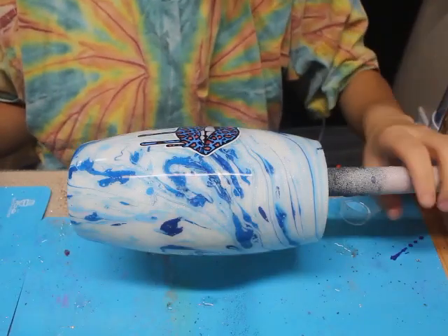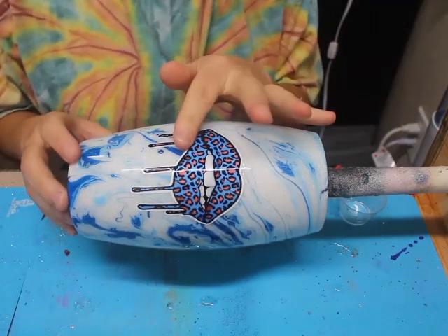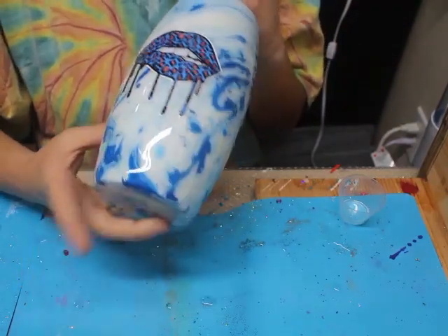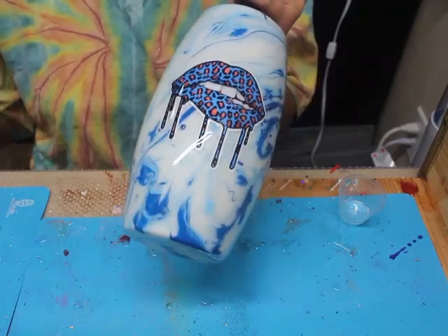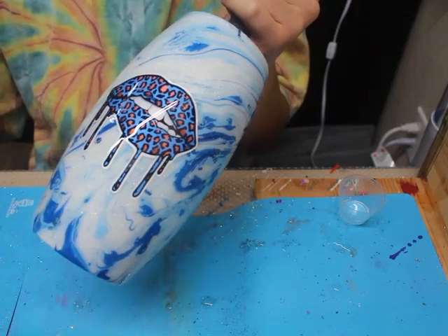Welcome back, everybody. My tumbler is completely cured with the epoxy over the decal. For my next step, I'm going to take my spray paint and my Dawn dish soap, head outside, and do the spray power wash method.